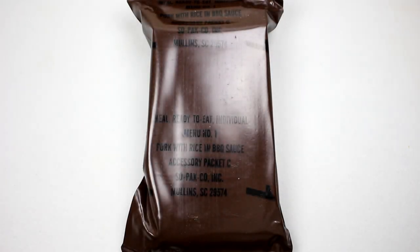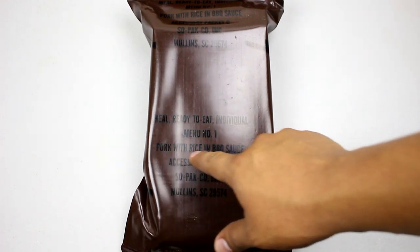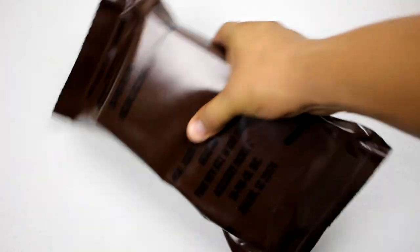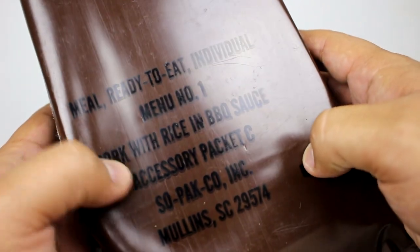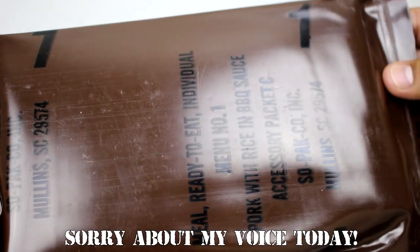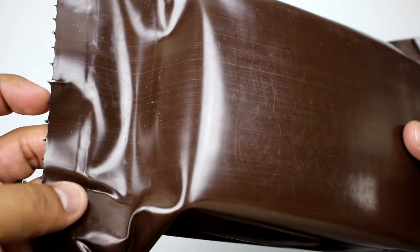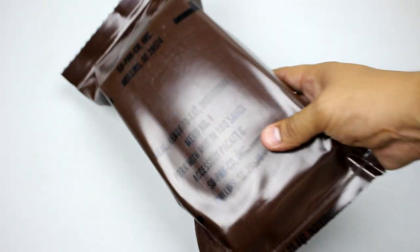Hey there YouTube, it's Sticky Fingers back again with another MRE review. Today we have a vintage one — this is menu number one, pork with rice and barbecue sauce, from 1990. It's packaged by Sopaco, the usual MRE bag, big plastic, no apparent date codes, just the tear notch. Let's open it up and see what's inside.